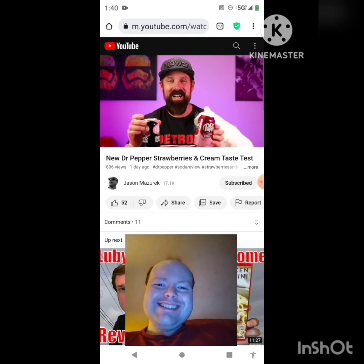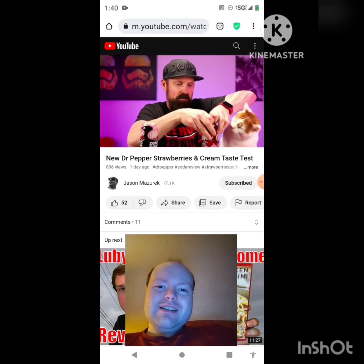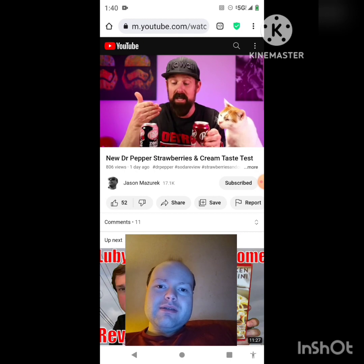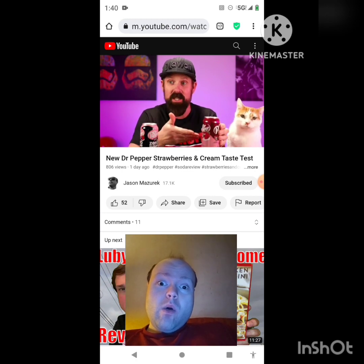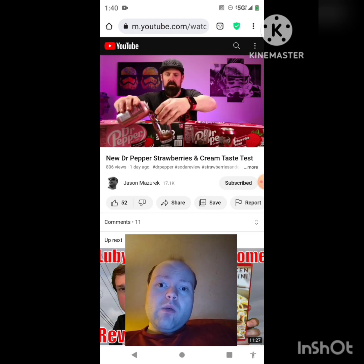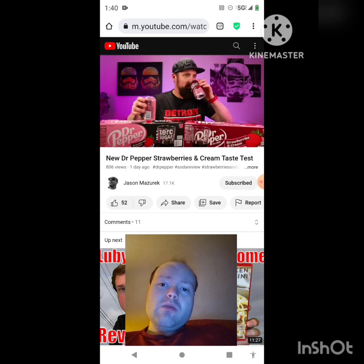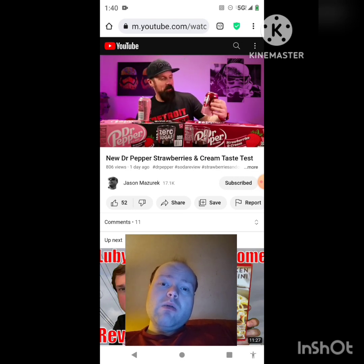It's a new permanent addition to the Dr Pepper lineup. Let me pour these and see what color they make — let me know in the comments below. What's your go-to Dr Pepper? For me it was always diet Dr Pepper; I liked it better because it was better for you and tasted really good. Then when the zero sugar came out — absolutely. I can smell the strawberries and cream already from here. Oh, it smells good. The smell is stronger in the zero sugar.